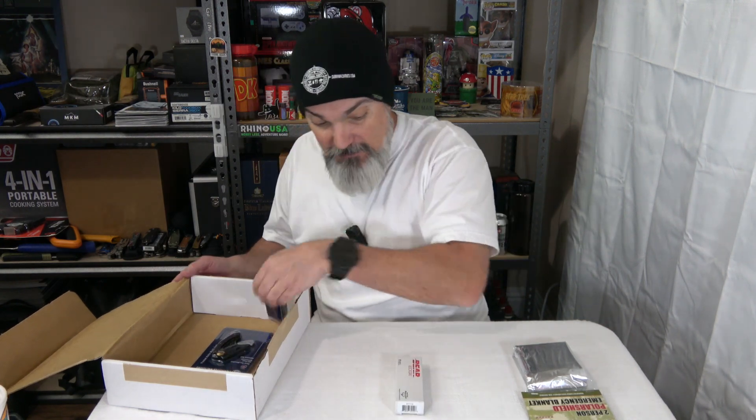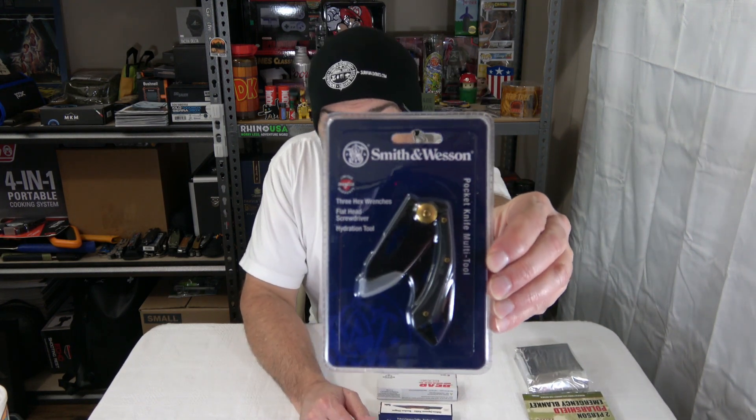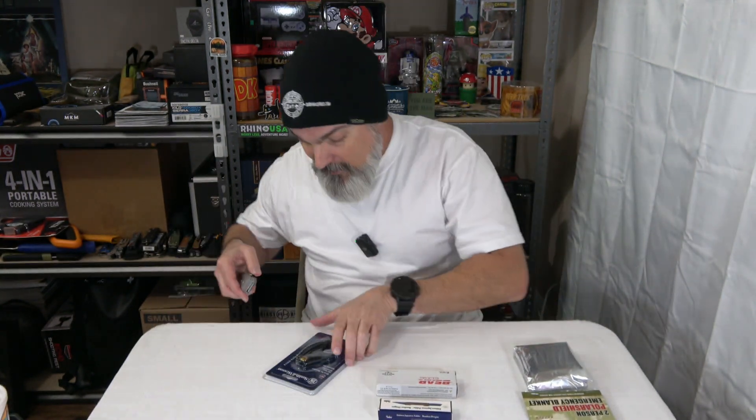And we got some knives! If it's a knife subscription box, you've got to have knives, right? Let's check out this one — this is a Smith and Wesson pocket knife multi-tool. It has three hex wrenches, a flathead screwdriver, and a hydration tool. Please tell me the hydration tool is not like a can opener because that's going to be kind of lame. But there you go — really, really nice. I like the black and the brass. Let's open this bad boy up and see what we're working with.